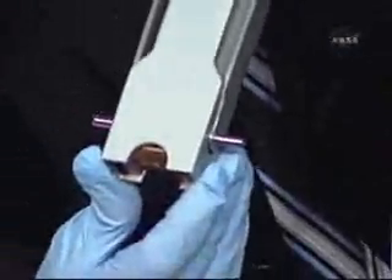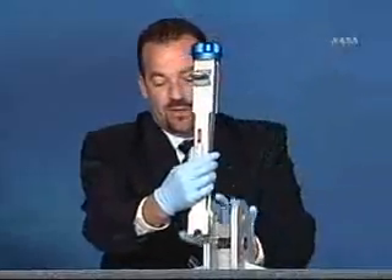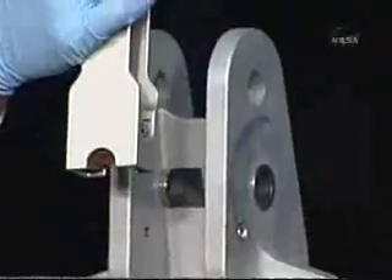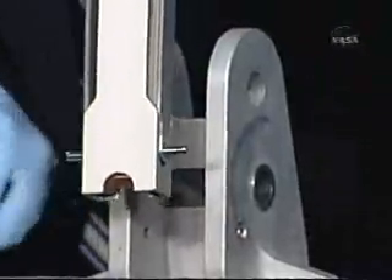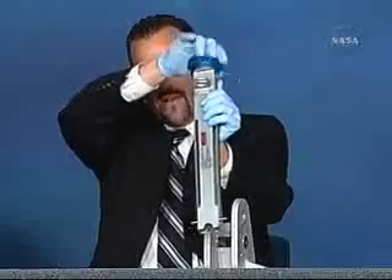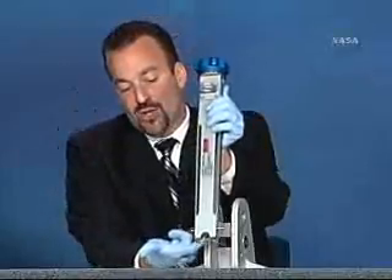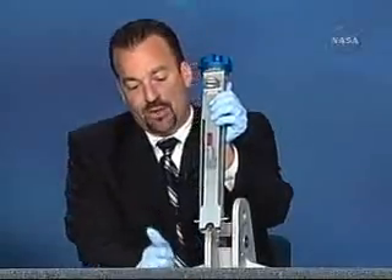What I have here is the detent release tool. These two pins right here will be depressed and the crew will slide this down into the hinge part. They'll release this and hopefully that will push the detent out of the way. If it's not sufficient force, they rotate a handle which pulls a wedge up and pushes these pins apart to hopefully depress the detent.